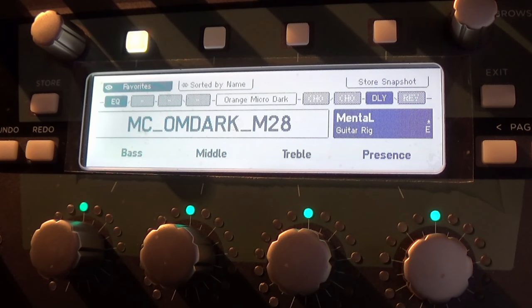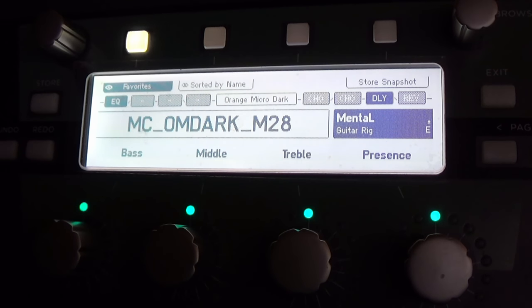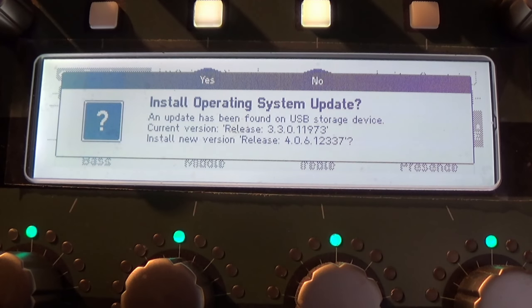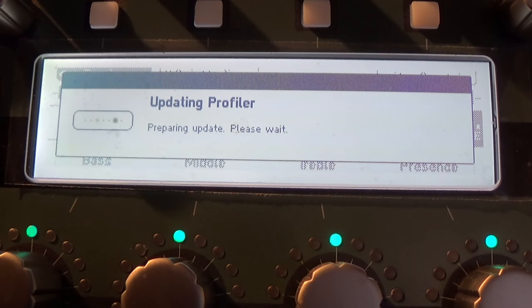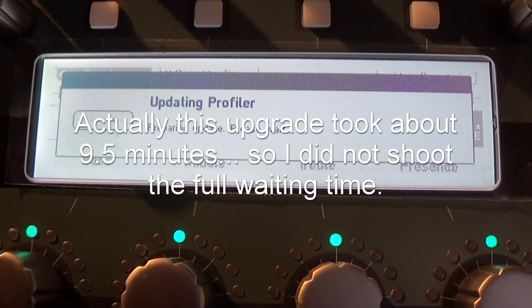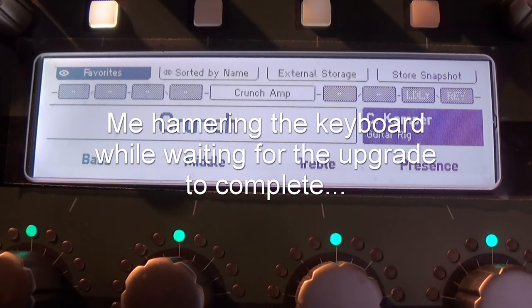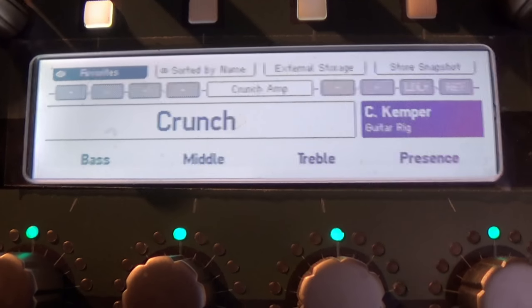So the Kemper is up and running. Let's plug in the USB stick. Up pops this message: 'Install operating system update — an update has been found on USB storage device. Current version 3.3.0, install new version 4.006.' Why not? So I press yes. This might take a little while, so just hold on. And done — I did it!